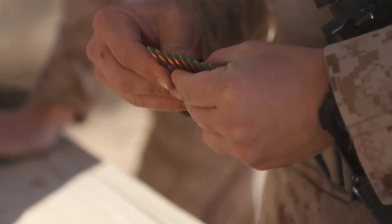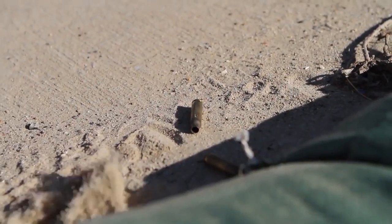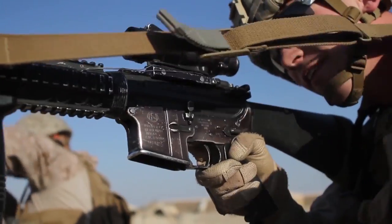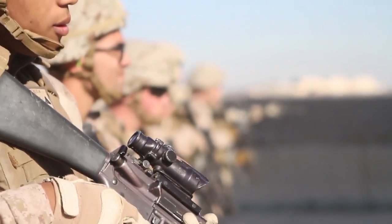I think the Marines handled it very well. We hadn't gotten much live ammunition really since 29 Palms a couple months ago, so they were very eager to get out here and send some rounds downrange. They took the rehearsals over the past week very seriously, and it really paid dividends with our execution of the day.